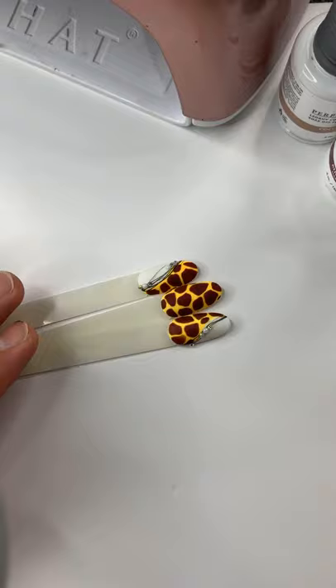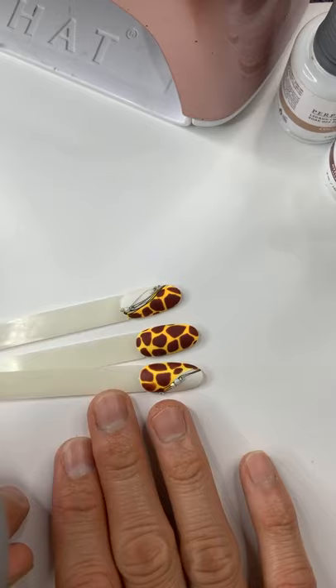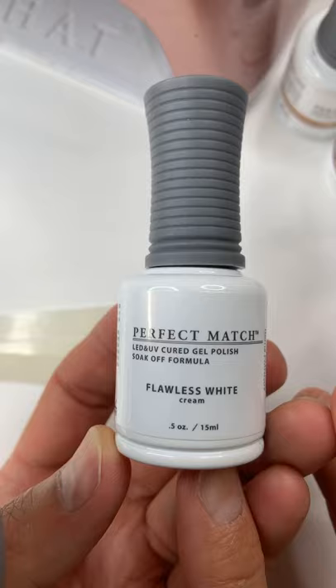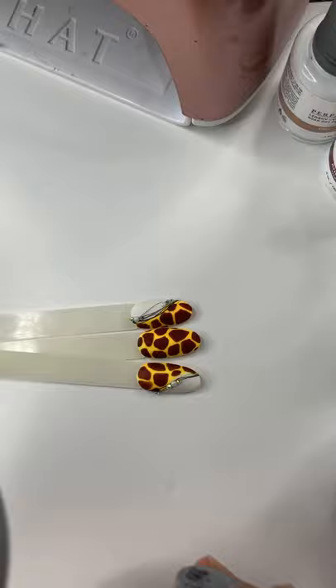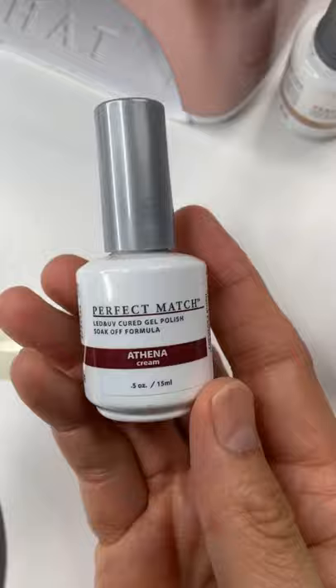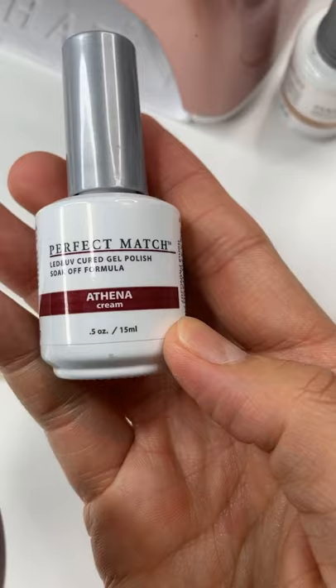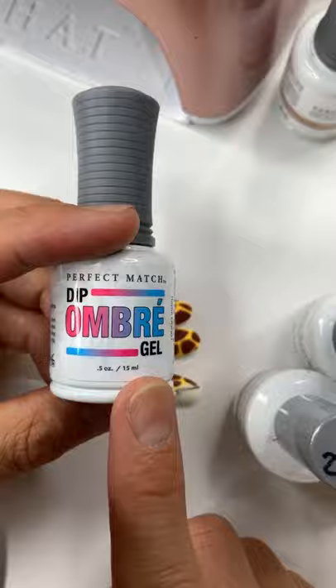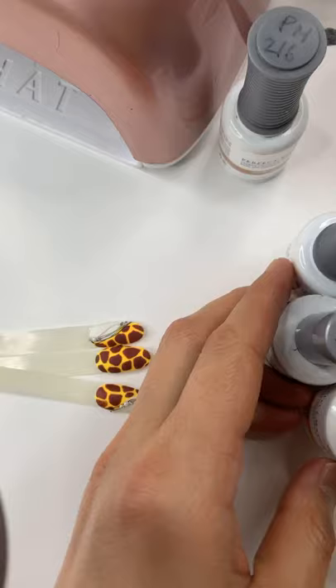We're starting with the giraffe print. First of all, you need Perfect Match white gel polish number 7, called Flawless White. And the color you definitely need is number 201 Blazing Sun — that's the background color. The very important color you need is number 207 Athena. These colors are very nice together. If you want a matte finish, go ahead and use the Deep Umbrage gel and cure over one minute. For glass finish, use Mirano top coat non-cleansing top coat.